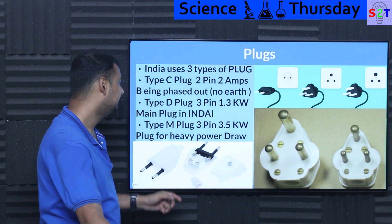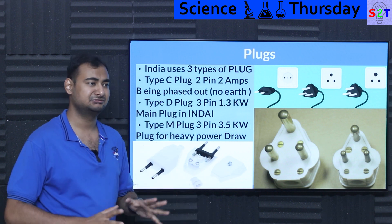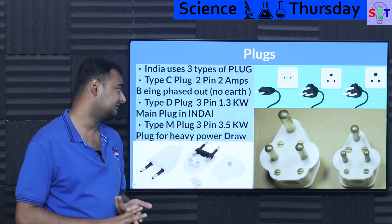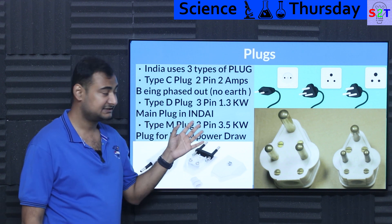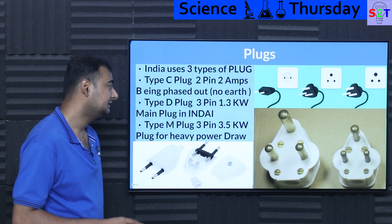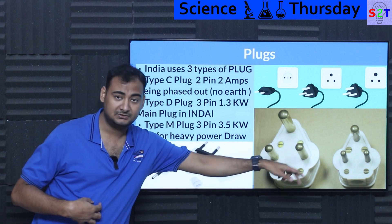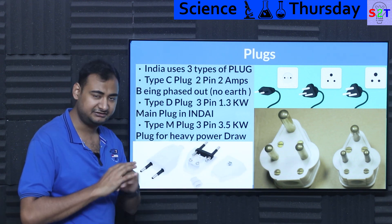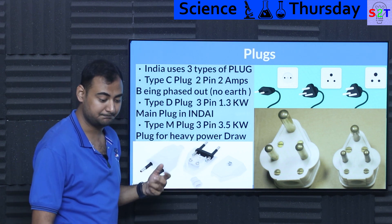Type D is the main plug used for almost everything, unless you're talking about something ludicrously powerful like an air conditioner or rarely a refrigerator. The power rating is around 6 amps — that's roughly 1.3 kilowatts safely, meaning about 1 kilowatt. If you're drawing 1 kilowatt using this plug you don't have to worry too much about it, and generally almost every piece of equipment you buy will have that plug.